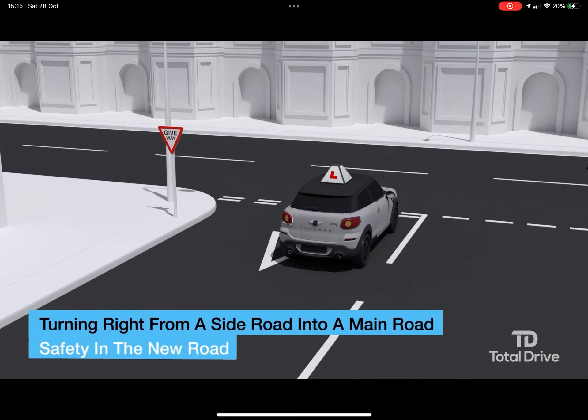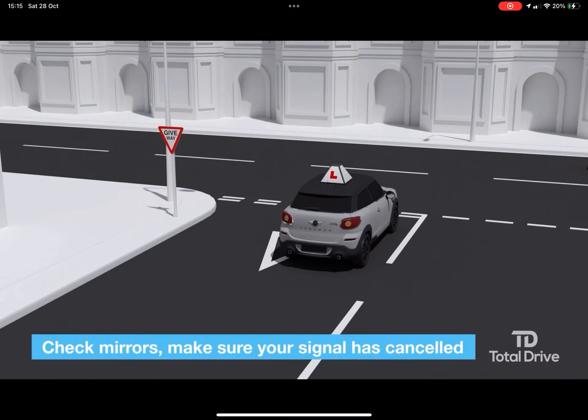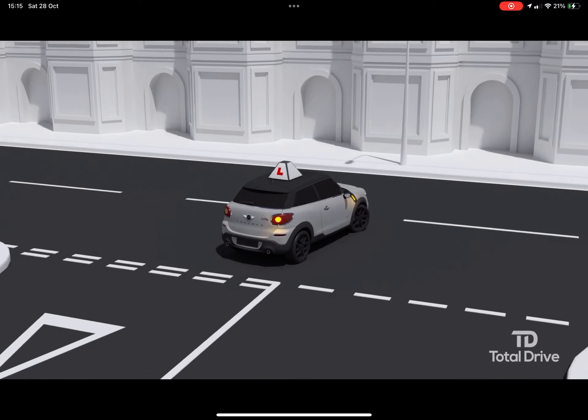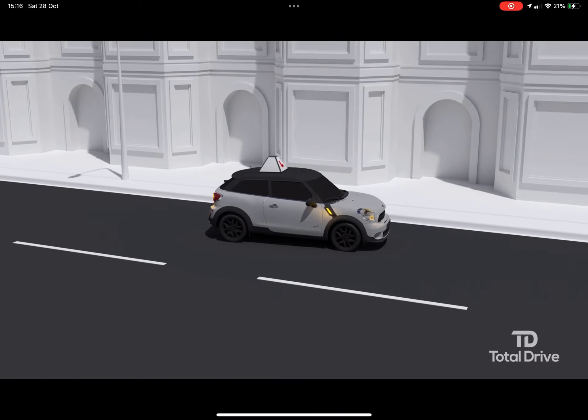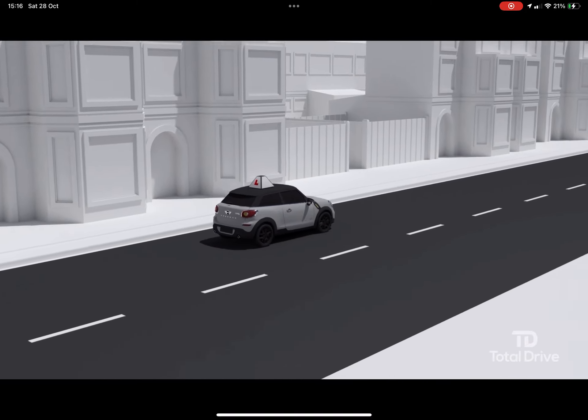Safety in the new road. After turning, make sure that your signal is cancelled and check your mirrors. Checking your mirrors will tell you whether it's safe to increase your speed. You're looking for vehicles that might be overtaking, for example emergency vehicles or motorcycles.